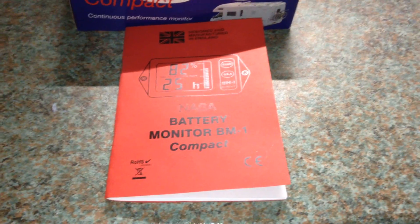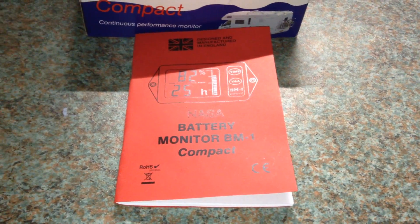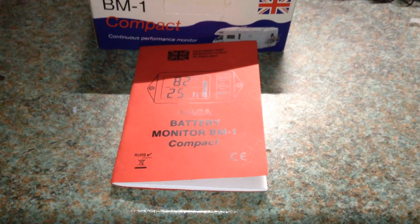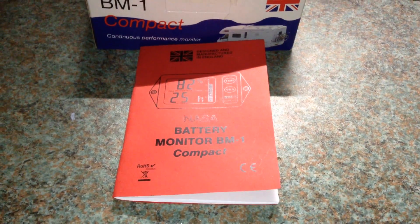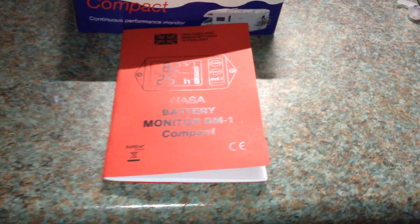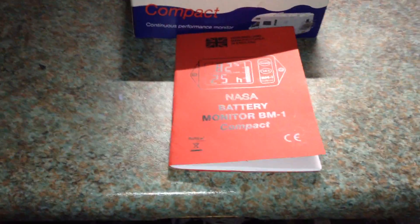Hello everybody, this is SolarTiger with another solar power update video. Today is Friday the 22nd of January and I have bought a battery monitor for my system.